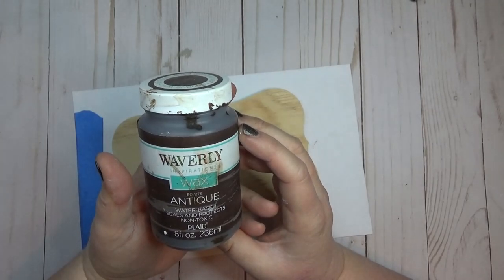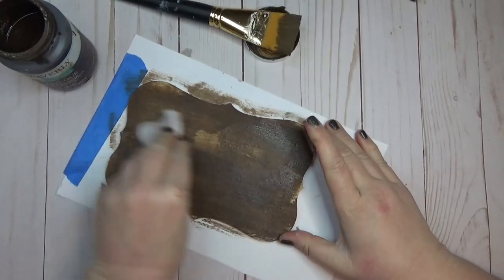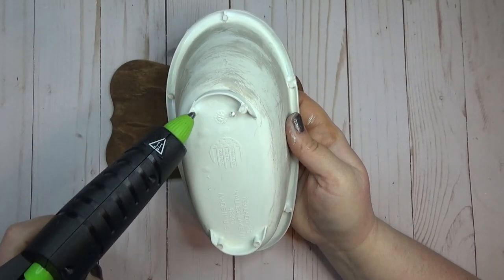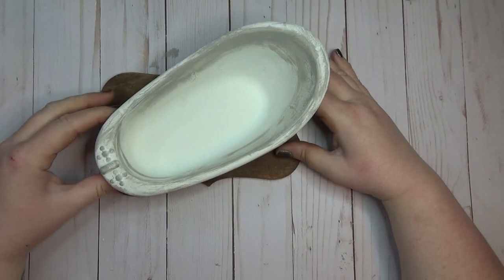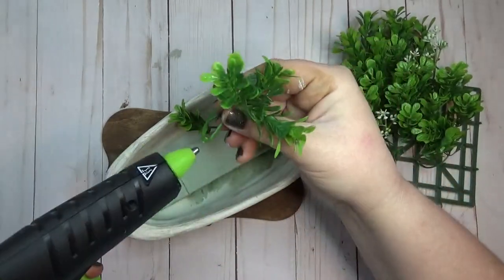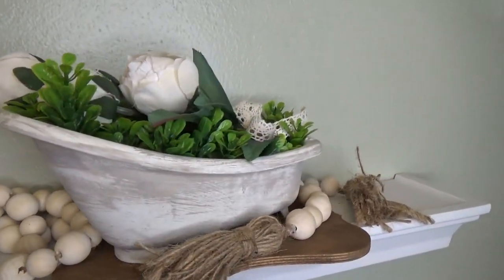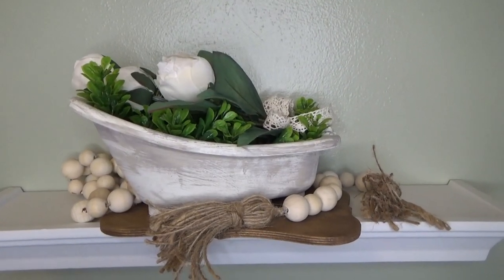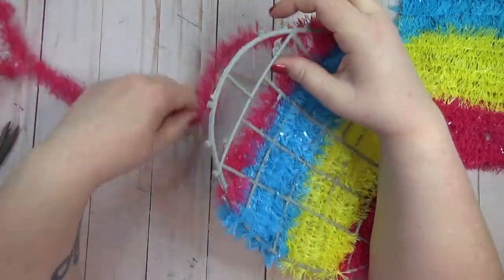To create a platform for the bathtub to sit on, I took one of these wooden plaques from the Dollar Tree and gave it one coat of the Antique Wax by Waverly, then used a wet paper towel to wipe off the excess. After both pieces dried, I used hot glue to attach the bathtub to the wooden plaque, filled the bathtub with floral foam, then gathered some of my favorite greenery and a few flowers and filled the bathtub until I liked how it looked.